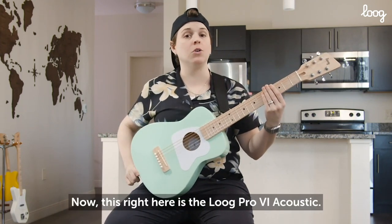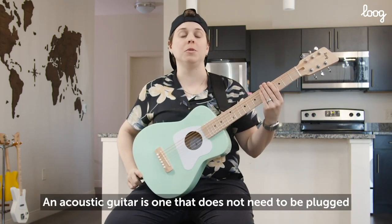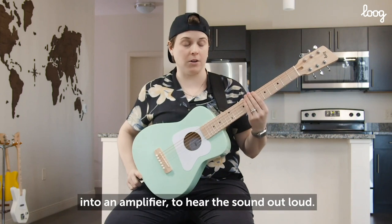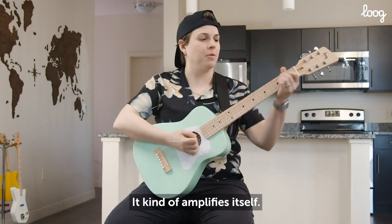Now this right here is the Lug Pro 6 Acoustic. An acoustic guitar is one that does not need to be plugged into an amplifier to hear the sound out loud — it kind of amplifies itself.